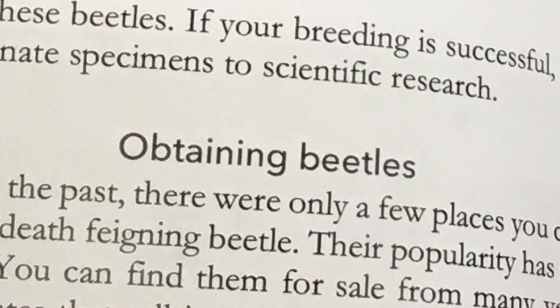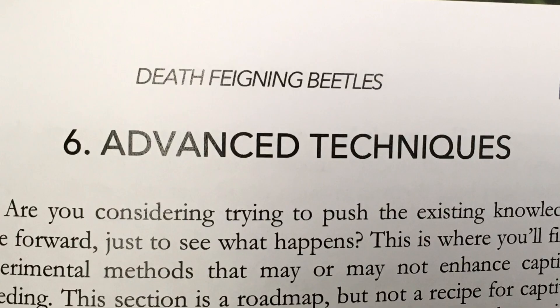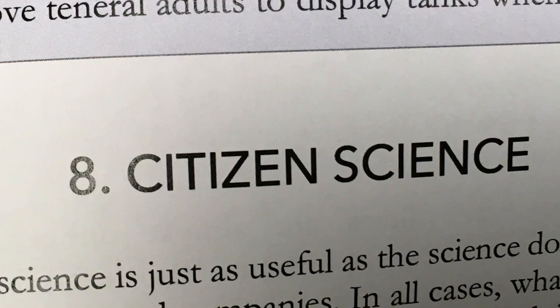Following that is a detailed guide on obtaining, preparing for, and caring for the beetles, starting with basic care and then progressing to advanced techniques for those interested in captive breeding these amazing beetles. There's even a chapter on citizen science to help beetle keepers get involved in increasing the body of knowledge surrounding these amazing creatures.